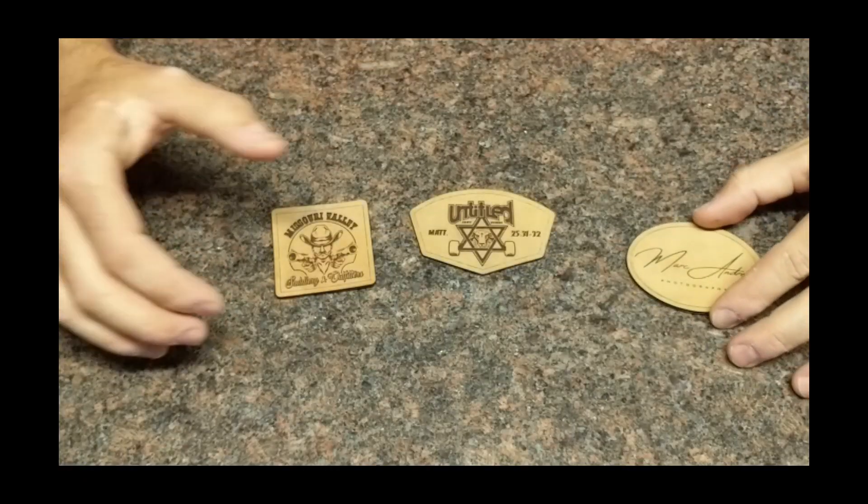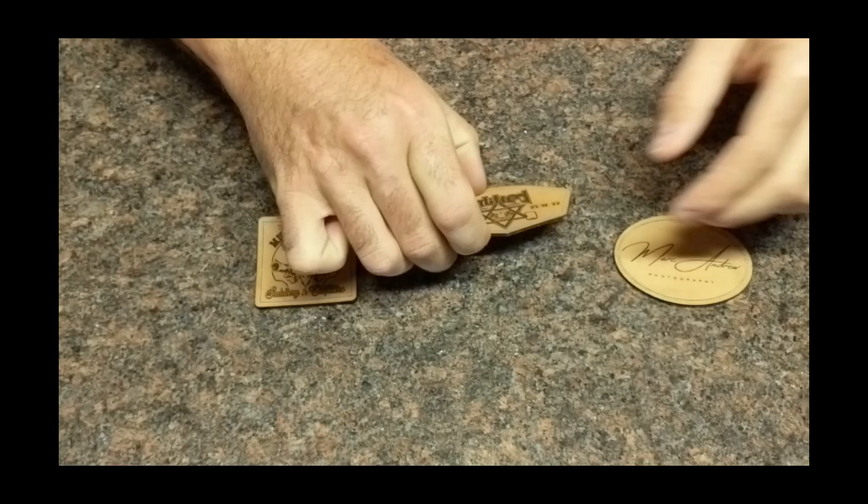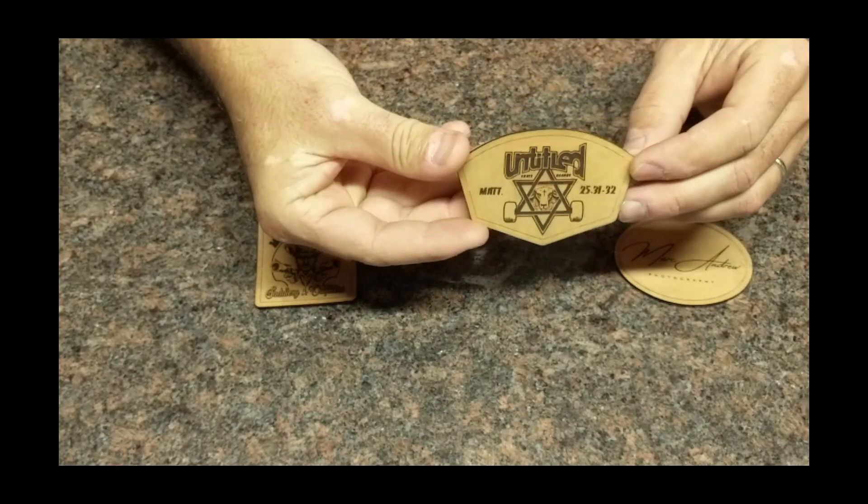Hey there makers, welcome back to the workbench. For this episode I want to talk to you about sewing leather patches on hats. In front of me I've got some laser-cut patches that I make myself.